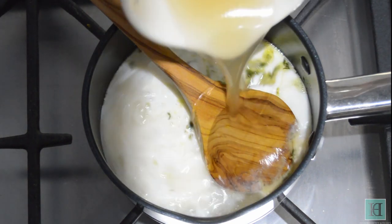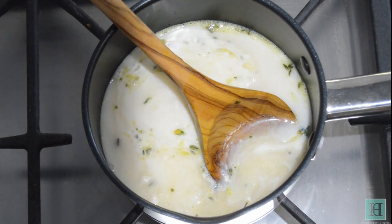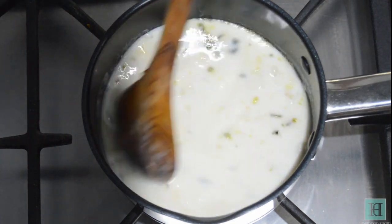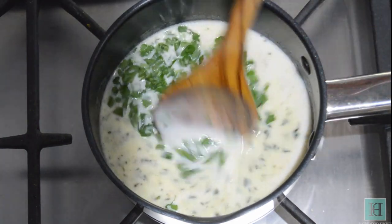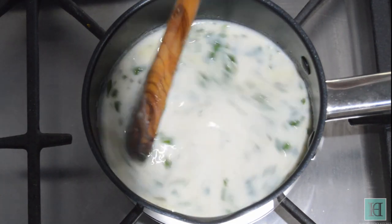Add the stock and the chopped parsley. Stir these together for a minute or two to combine.